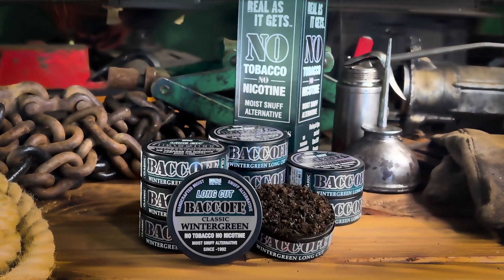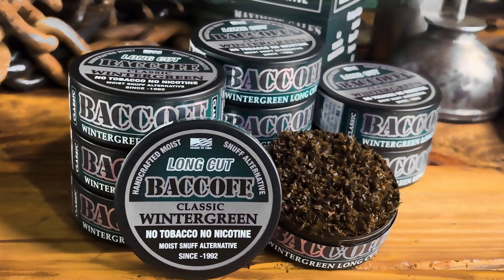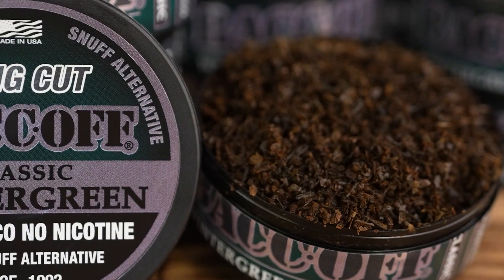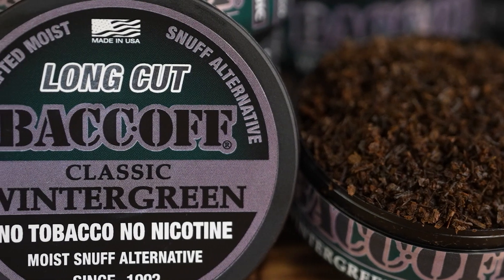Introducing BaccOff Classic Wintergreen Long Cut, a refreshing tobacco and nicotine-free dip alternative. Loaded with a mild, traditional, complex flavor, Classic Wintergreen Long Cut delivers an authentic taste and texture experience.